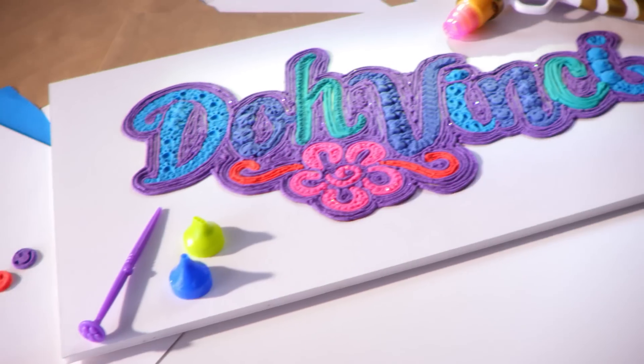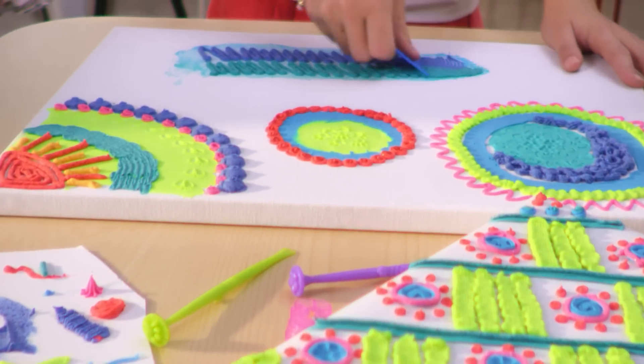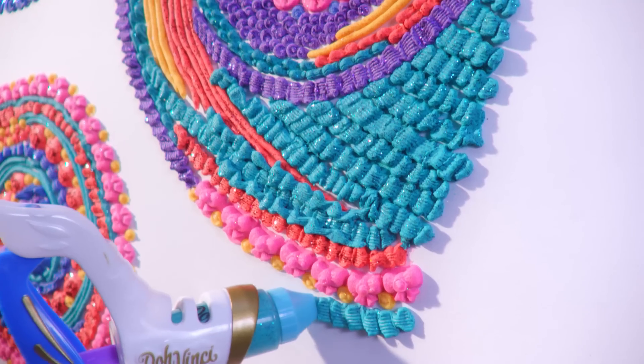Take your art to a new level with the DoVinci Platinum Styler. You can use more than 20 tools to add texture and shape to any project. And with new sparkle pops, add some shimmer.